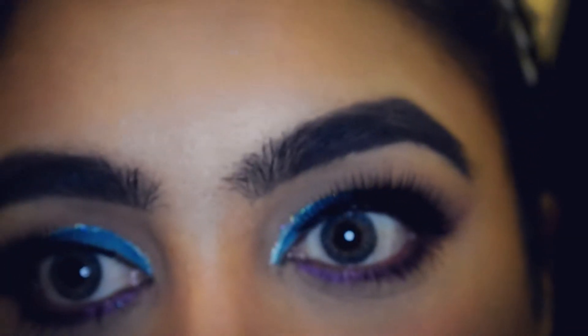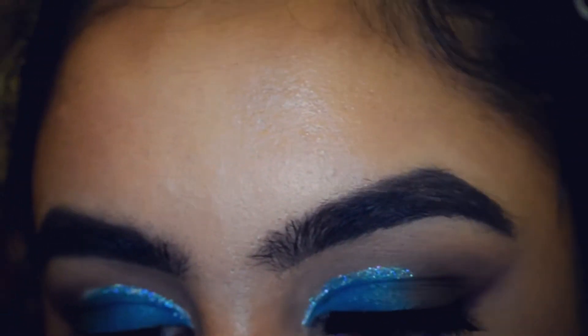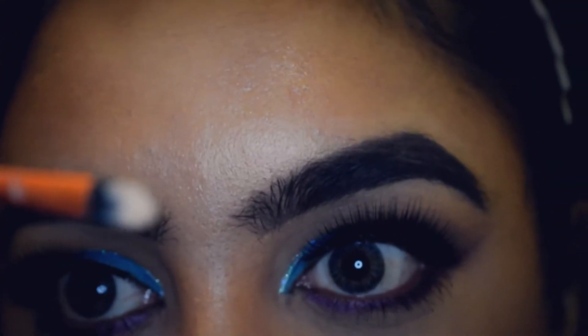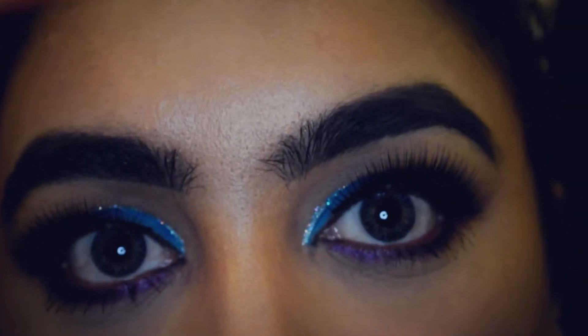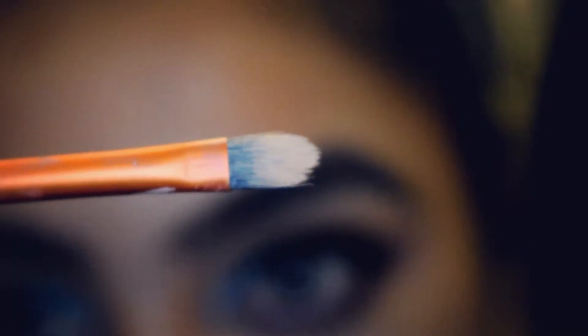The brush I always use is the Detailer brush by Vio Techniques. It's a bit dirty, but that's what it looks like — it's very thin and very flat, and that's what I love about it.